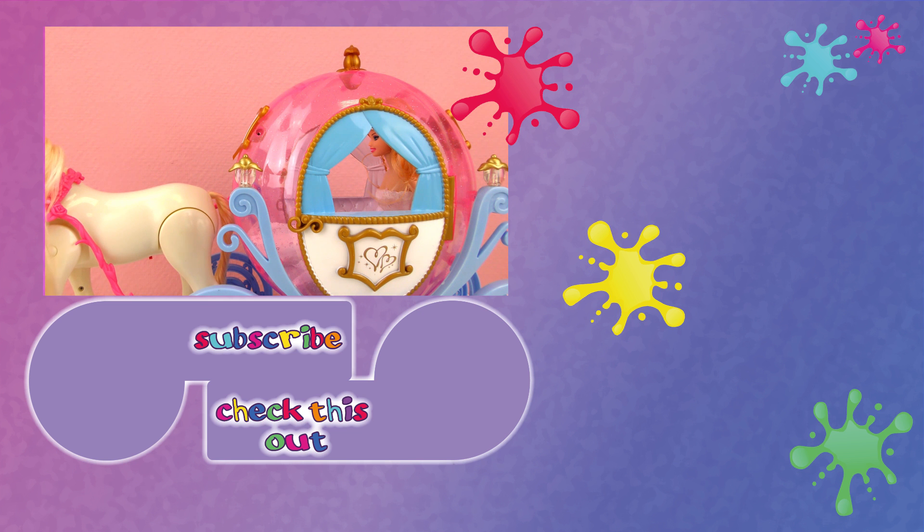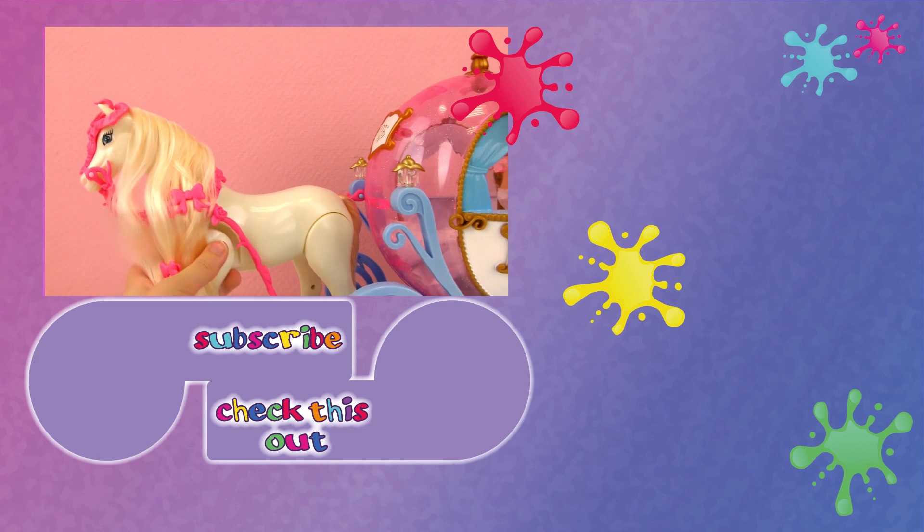So I'm going to put batteries in the horse to see if our horse can actually draw the carriage.